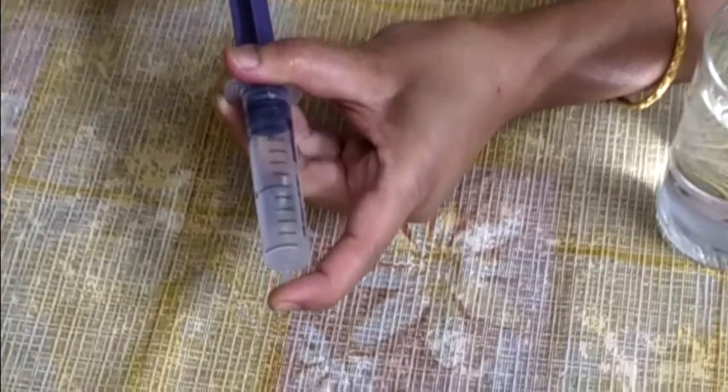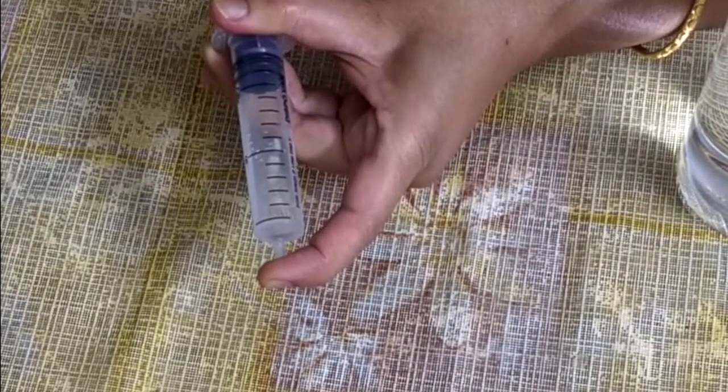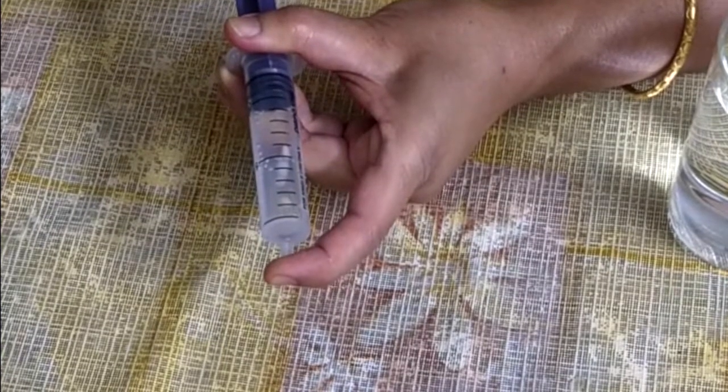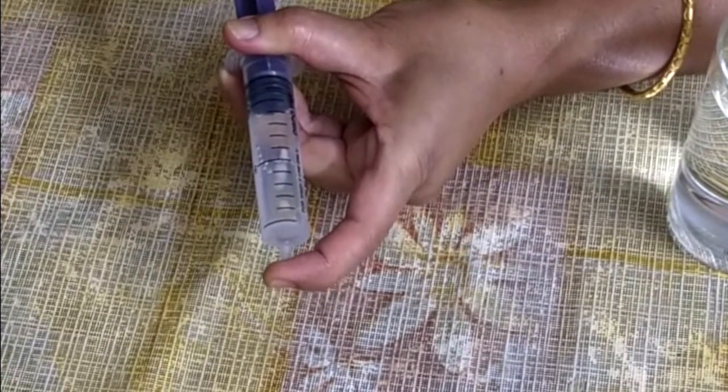Observe the syringe. We can see an empty space or an air pocket inside the syringe. This is because water has air dissolved in it. The dissolved air that has come out of the liquid has formed the air bubble.